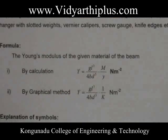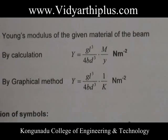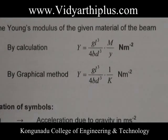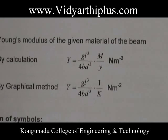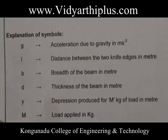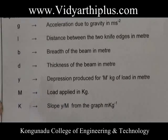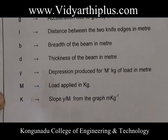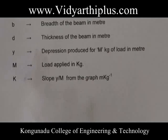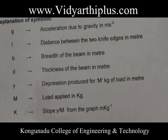The Young's modulus of the given material of the beam is given by: Y = G L³ M / (4 B D³ y), with units N m⁻². Here, G is acceleration due to gravity, L is the distance between the two knife edges in meters, B is the breadth of the beam in meters, D is the thickness of the beam in meters, y is the depression produced for load M kilograms in meters, M is the load applied in kilograms, and K (slope = y/M) is obtained from the graph.